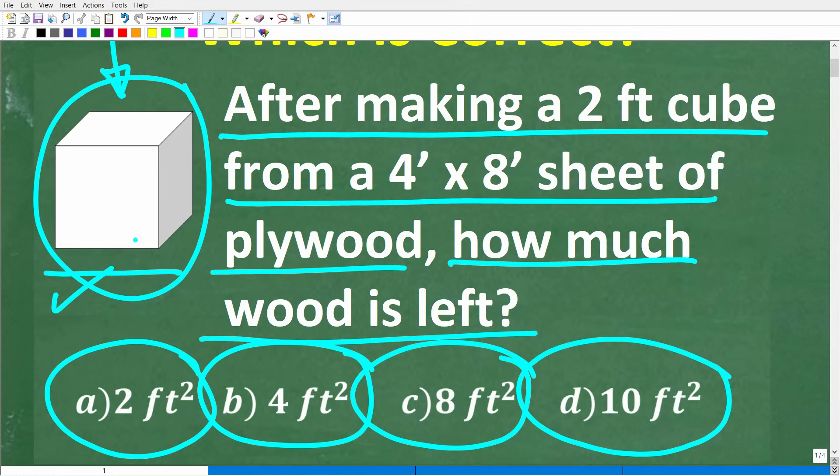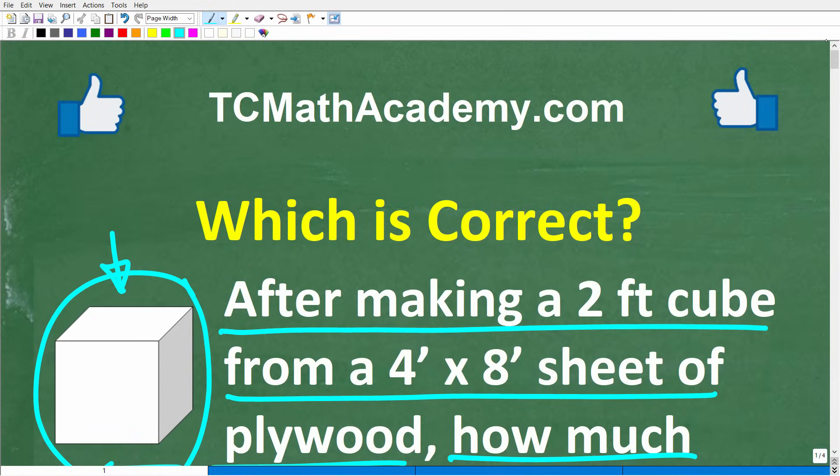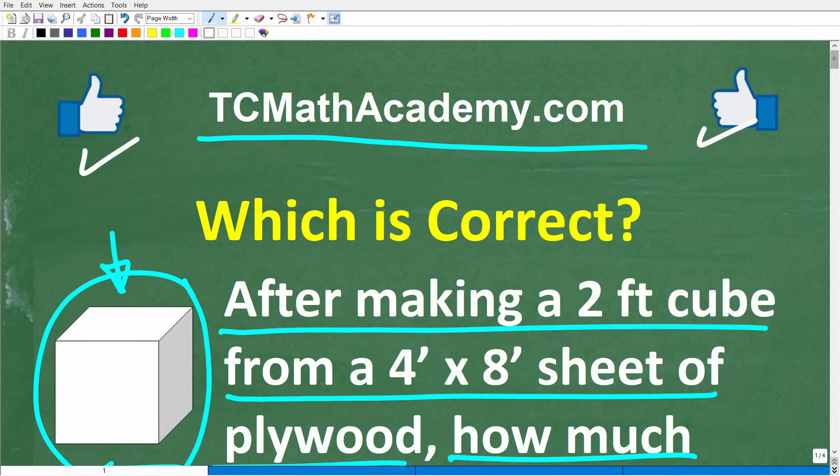I'm going to walk through exactly how to solve this problem step by step. But before we get started, let me quickly introduce myself. My name is John, and I have been teaching math for decades. If you need detailed, comprehensive instruction in mathematics, check out my math help program at tcmathacademy.com. You can find a link in the description below. If this video helps you out, make sure to like and subscribe.